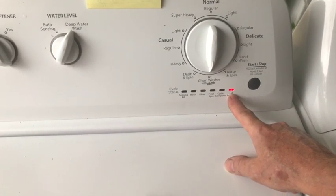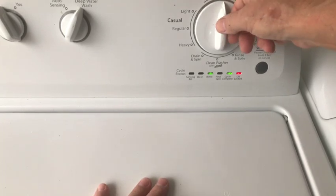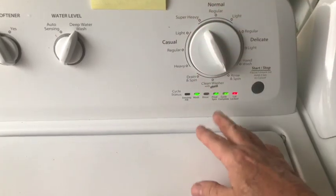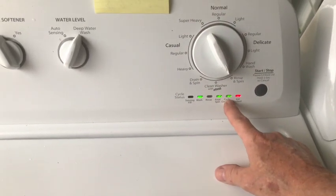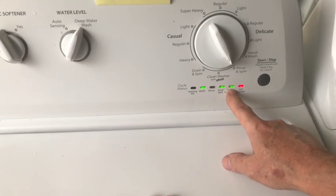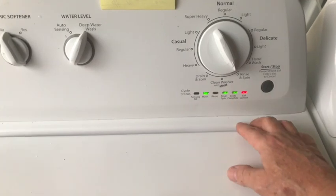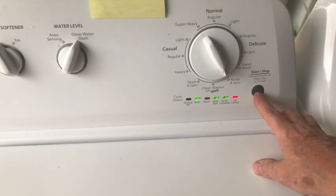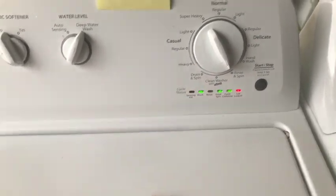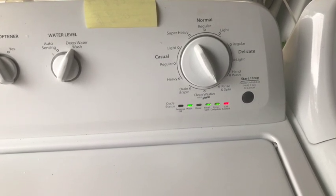Now we're going to put it into low agitation mode. Keep going clockwise until, from right to left, the second light is on, the third light is on, and the fifth light is on — that is low agitation. To toggle on or off, push the start-stop button. These lights will start flashing to tell you that it's in that mode and starting to go. You have to give it time for the shift actuator to activate.